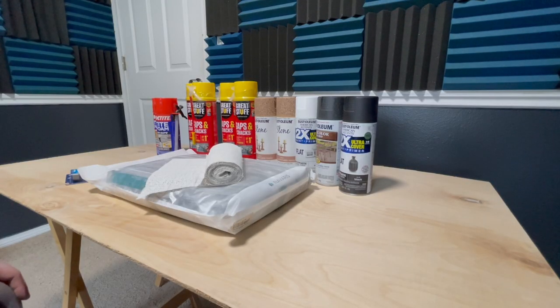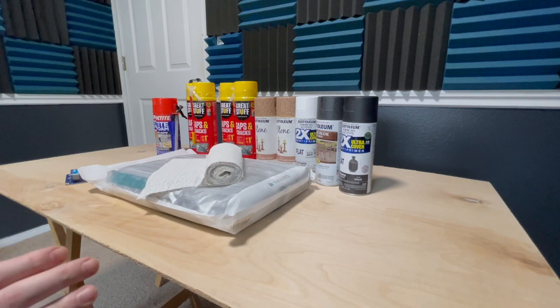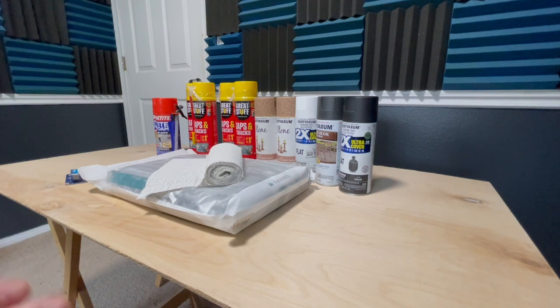Hey everyone, welcome back to Upper Left RC. Today we're finally doing it — we're starting a new course. I have two already built and I decided I needed to build a third one. I'm going to make a video on how I do mine, show you guys the steps. I'll probably make this a two or three part series depending on how long it takes and how long the footage is.